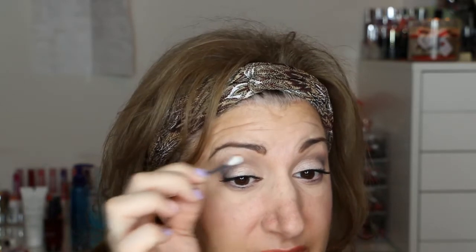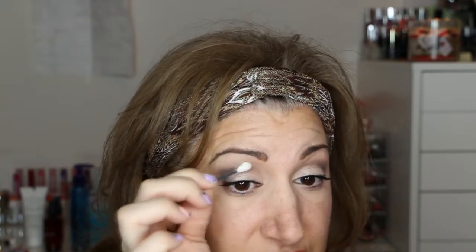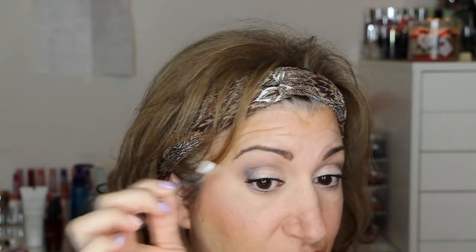I went ahead and did both my eyes and I left this on so you guys can see. I put a little mascara on there so it's been dry now. If you just take a clean, dry Q-tip and run it right over, that spot comes right off. Before I learned that trick, I used to go in wet and then it would take off my makeup and smear. That's a cute little trick to know.